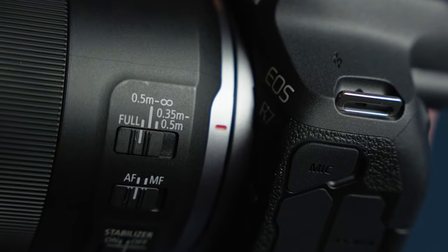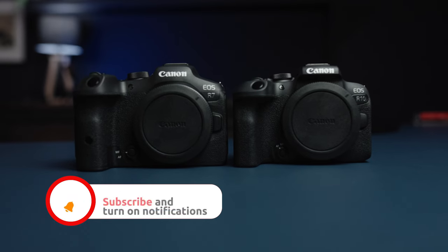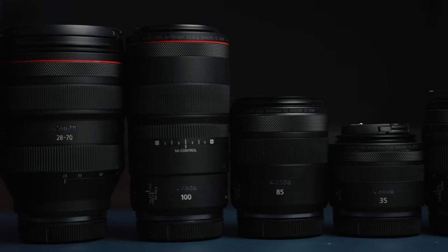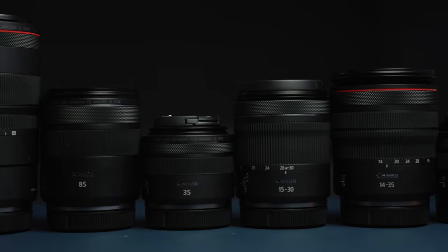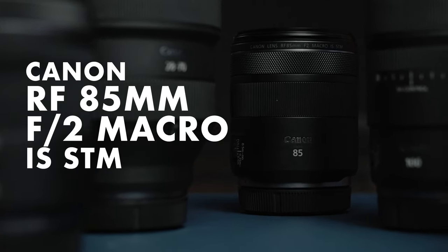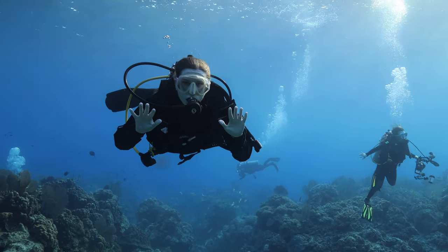Hi everyone. Today I want to talk to you about a Canon lens that I have been shooting recently. Canon has introduced such an incredibly powerful line of compact mirrorless cameras over the past year, including the Canon EOS R7, the R10, and the R50. At the same time, they're aggressively expanding their RF mount lens lineup, and one of the lenses I've been most excited about shooting underwater is the Canon RF 85mm f2 macro IS STM. I just got back from a week in the Bahamas with it, and I'm going to run through what I liked and what I didn't like.